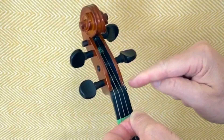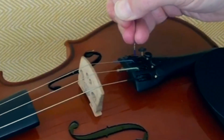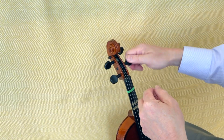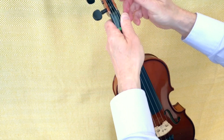Once it's gone past the wound area, keeping the tension on it, you can then put the other end into the fine adjuster. On these instruments it's very easy to just slide them in. Keeping the tension on the string, tighten it fully up with the peg, guiding it into the little slot in the nut at the top and onto the bridge.